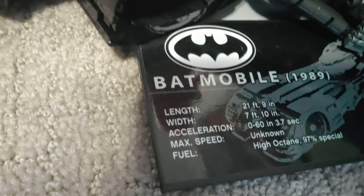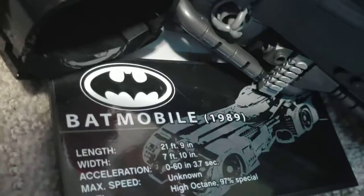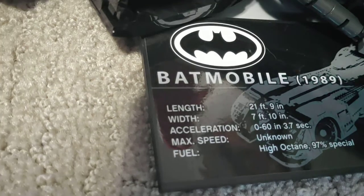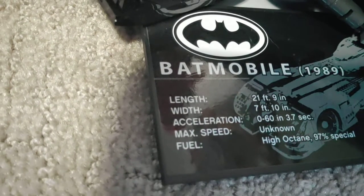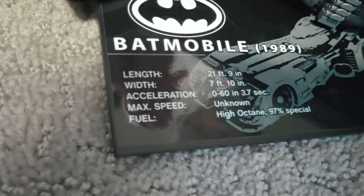It says Batmobile 1989, length 21 feet 9 inches, with 7 feet 10 inches accelerator. Pause the video if you want to read that.